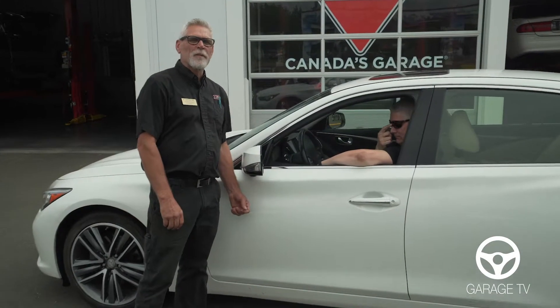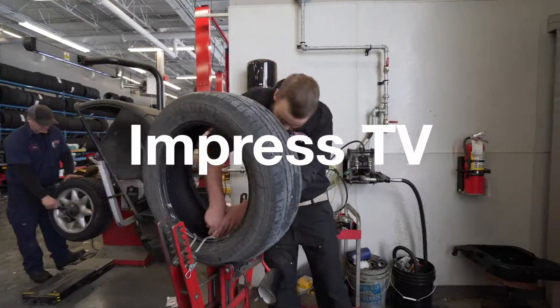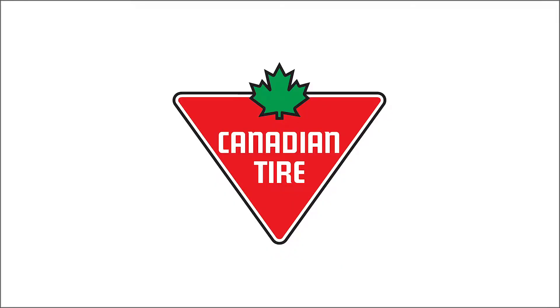Do you want to be as cool as this guy this summer? We'll show you how. With summers getting warmer, it's a good idea to get your air conditioning system checked once a year.